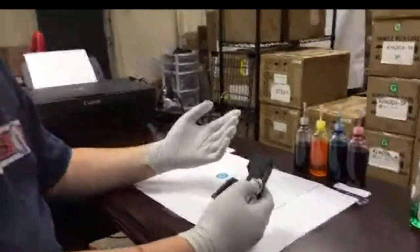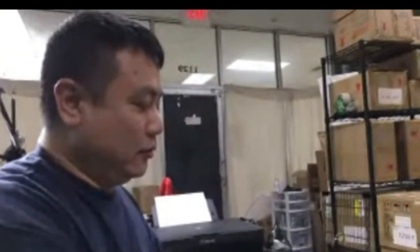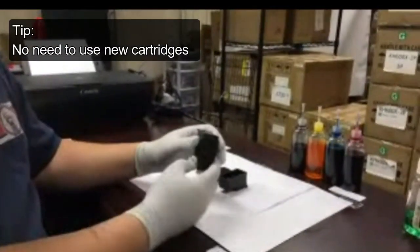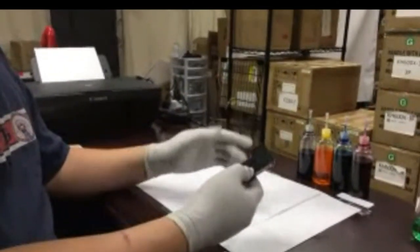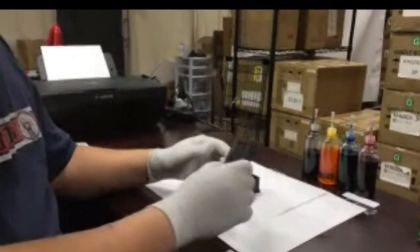Some people ask me if you need a brand new cartridge — no, you don't need it. These are pretty beat up already. One of them already has the cap off. This is the color one, already being refilled and thrown aside. It's really dry.